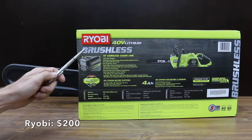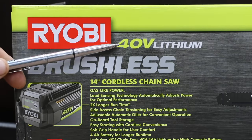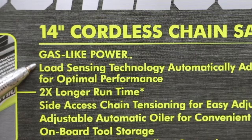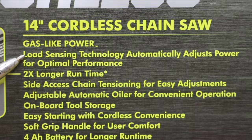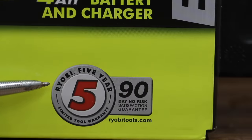The second least expensive brand at $200 is made by Ryobi. Just like the WORX, it has a 40-volt lithium brushless motor and a 14-inch bar. It claims to have gas-like power with load sensing technology that automatically adjusts power for optimal performance. It comes with a 4-amp-hour battery for longer run time, is made in Vietnam, and has a 5-year warranty.